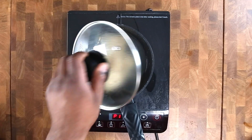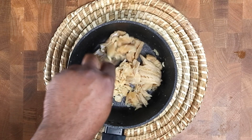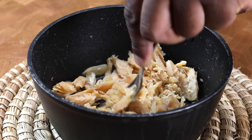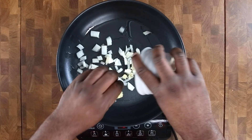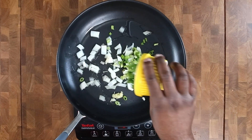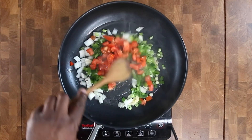Get your salt fish and bring it to a boil, drain it, and repeat that twice, then flake it up with a fork. Add vegetable oil, onions, garlic, spring onions, bell peppers, and scotch bonnet, and cook until softened.